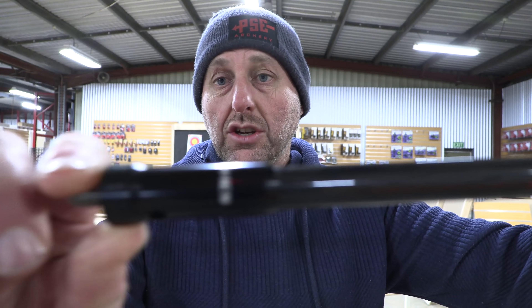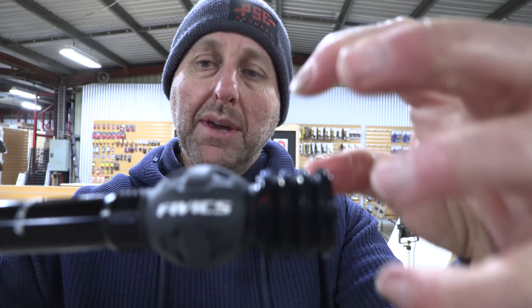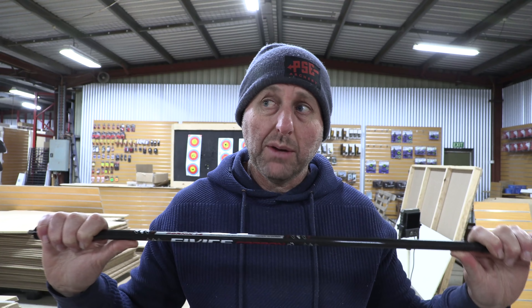The finish looks good, and you could use this for compound or recurve. It comes with a dampener and some weight, though you'll probably want to fit more weights. I notice a lot of the Olympians are fitting just normal stainless or tungsten weights to the end of their stabilizers. At $310 with weight and dampener, how does that compare? Top-quality stabilizers are generally $300-plus, with most at $350 and up, so this is very well priced.